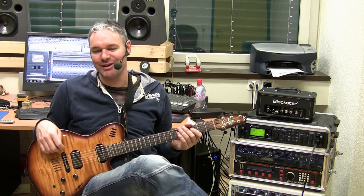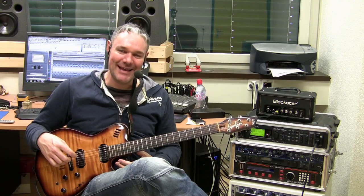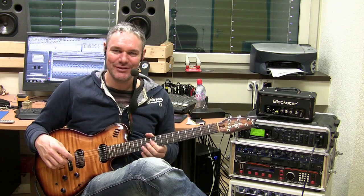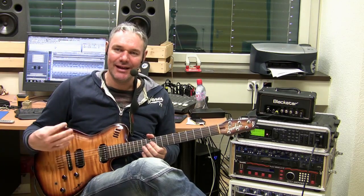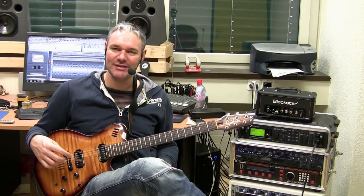Hi man, it's Peter and welcome to Double Stop Madness. So what is Double Stop Madness? It's a way of playing double stops on a blues, which is actually a very cool way to give really punch and power into a bluesy solo.